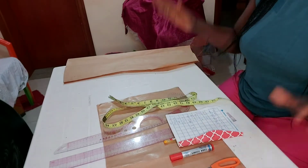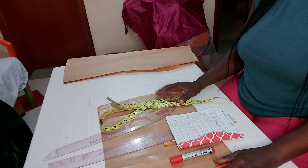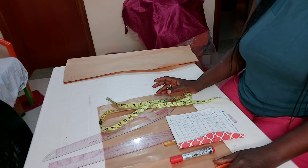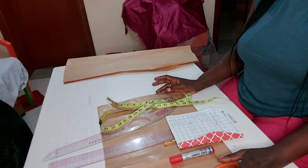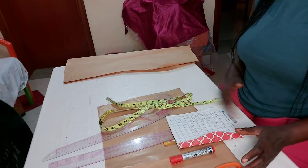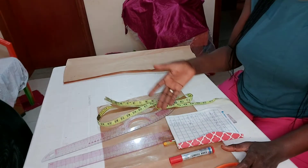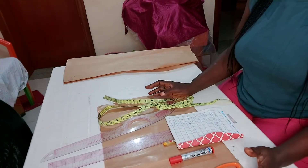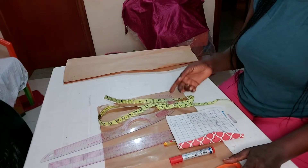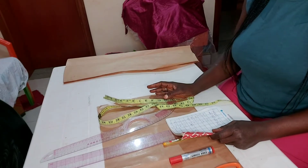To get started, the measurements I need for the top are: the bust measurement, the shoulder, the bust points, the under-bust, and the half length. For the second part — the skirt part — we need the hip measurements, the length of the skirt which we're going to be joining with the length of the top, and the knee length.